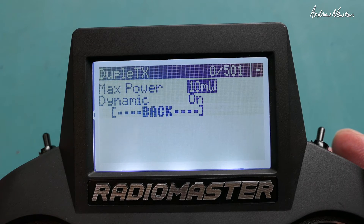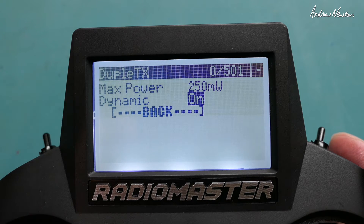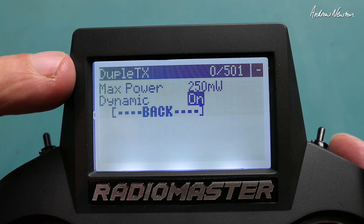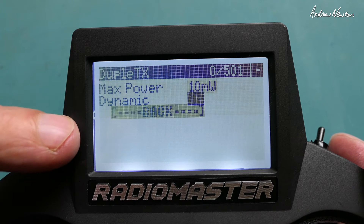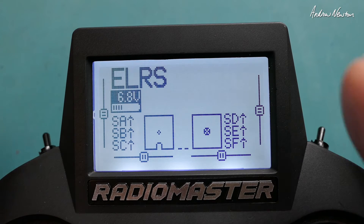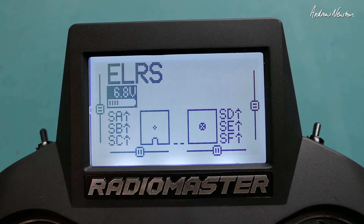Here we can set the transmitter power. I've just got it on 10 milliwatts at the moment while mucking around. It can go up to 250 milliwatts. With dynamic mode on, it will automatically reduce transmission power to whatever the radio needs — so if you're flying closer and don't need full power, it'll reduce it. That's a very intelligent setting. I'm going to leave it on low for now.